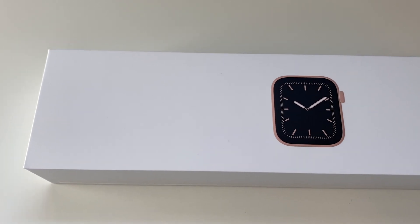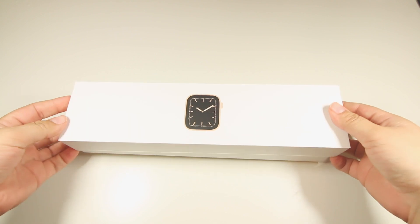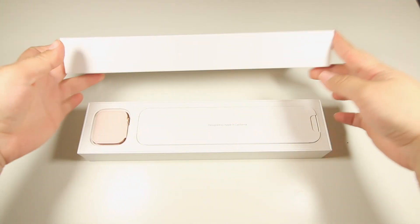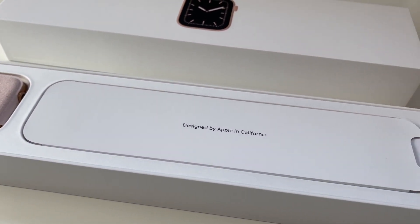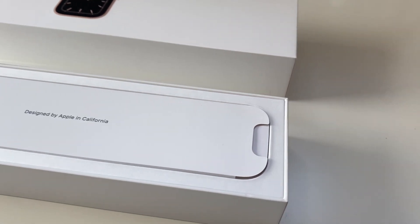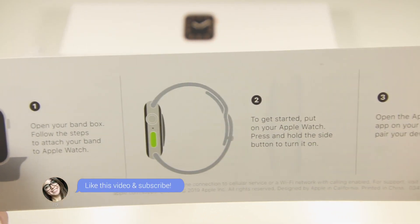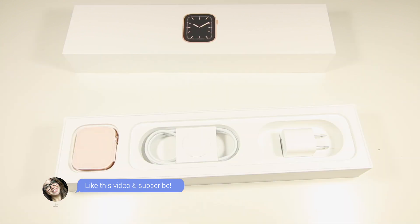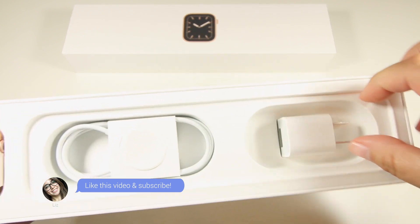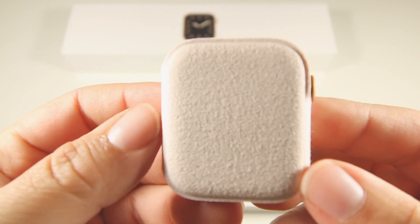Here is the box that contains the watch itself. As we open it we see the watch with its pink little cute pouch, which I really adore. We also see the paper packaging designed by Apple in California — inside there are instructions on how to use the Apple Watch, how to turn it on, how to charge it, and then we have the usual charging cable and the brick itself.